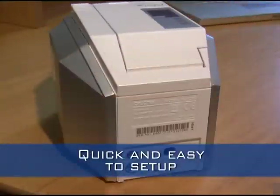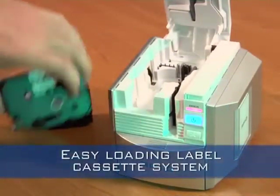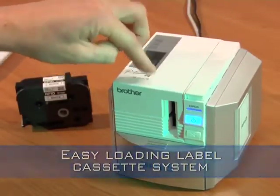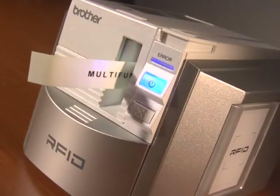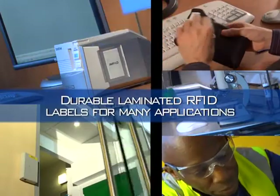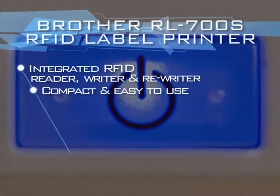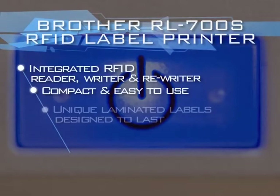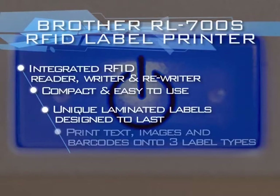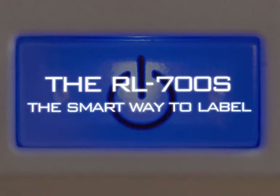In summary, the RL700S is quick and easy to set up, and tapes can be changed in seconds. It uses a variety of tapes and is versatile in application. With an integrated RFID reader, writer and rewriter, it's compact and easy to use. It employs unique laminated labels designed to last, prints text, images and barcodes onto three label types, and RFID labels can be reprogrammed. The RL700S — the smart way to label.